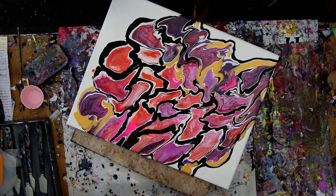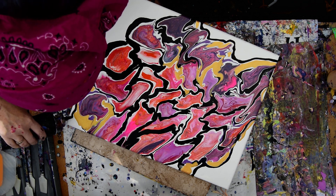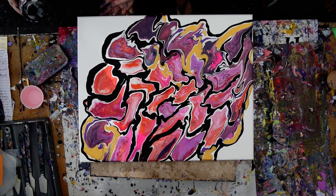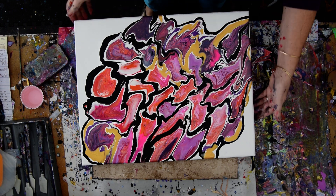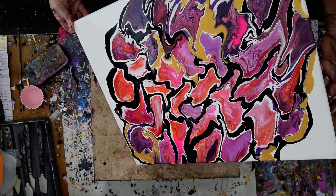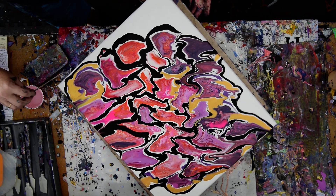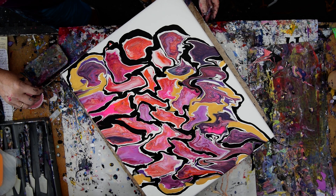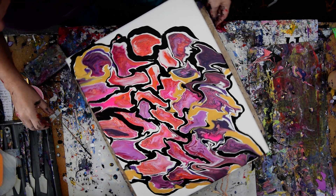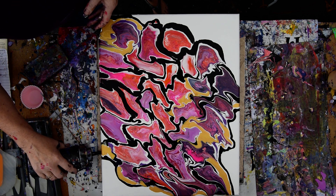I'm happy with that. I think I'm going to torch and call it good before the wind decides to blow too many more things in here. Although I really would like to have that go a little bit more that way, so I'll give myself permission. Time to torch — let's see if I can get some of this to go over the edge. I think I can. I might have to touch up my edges a little bit, but not much.